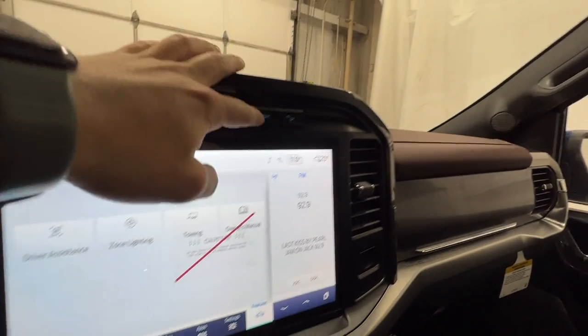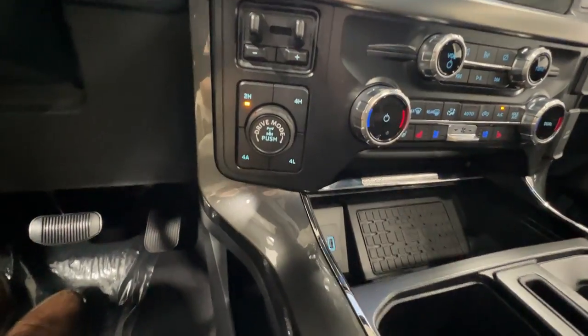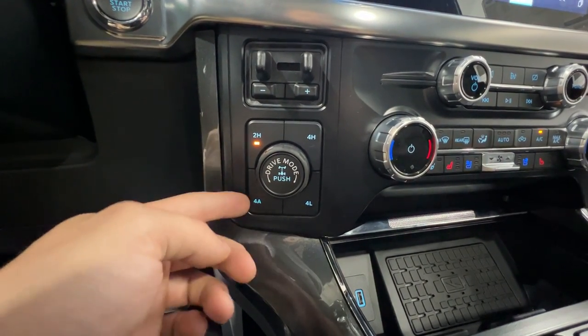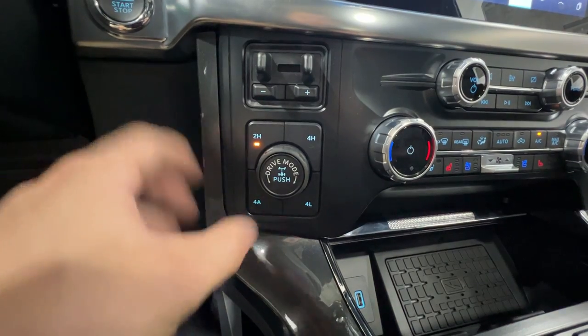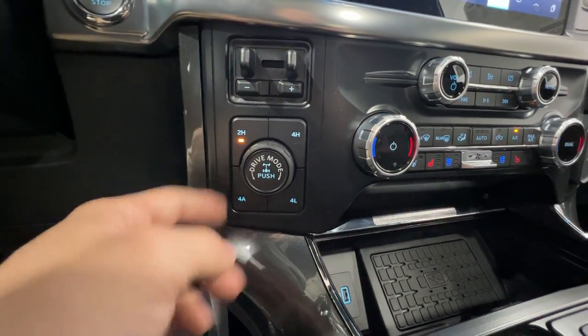You can turn the parking sensors on and off, and there's even hill descent control just off to the right side. Moving down, we find the four-wheel drive settings. Being a Lariat, you get the addition of 4A — four automatic — which is almost like an all-wheel drive system, nice for slippery conditions.